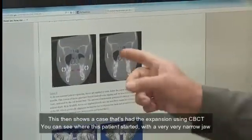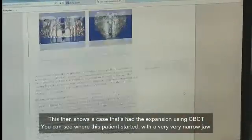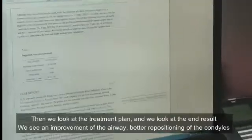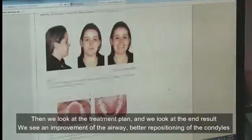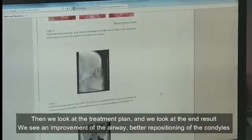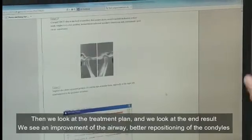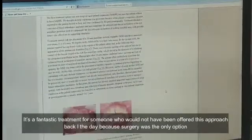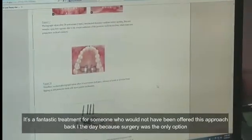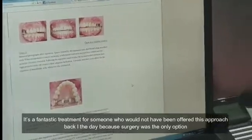This shows a case that's had expansion using CBCT, and you can see where this patient started with a very, very narrow jaw. We look at the treatment plan and then the end result, and we see an improvement in the airway and better repositioning of the condyles. It's a fantastic treatment for someone who would not have been offered this approach in the past because surgery was the only option.